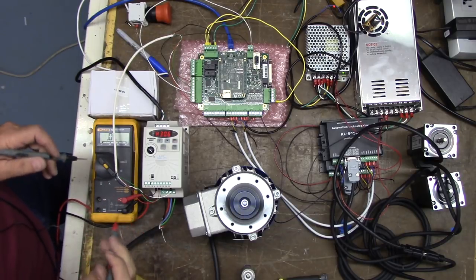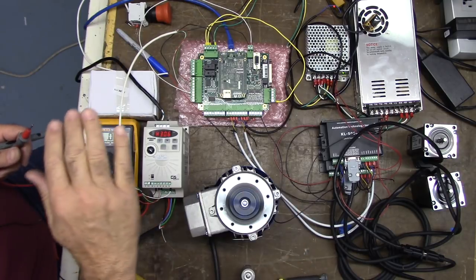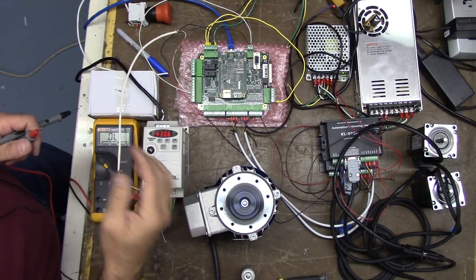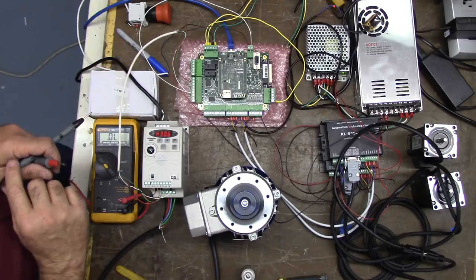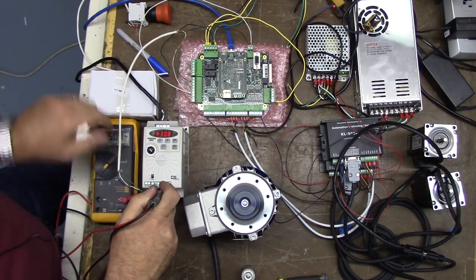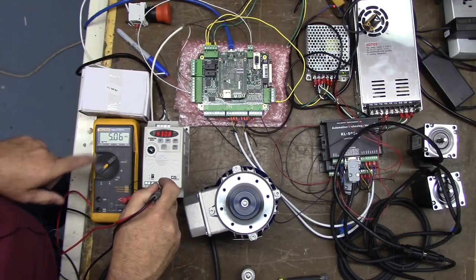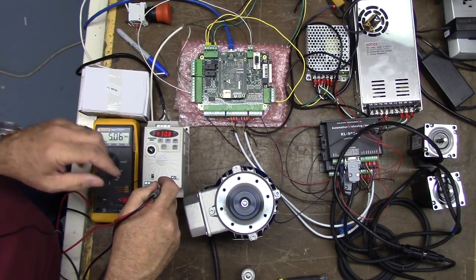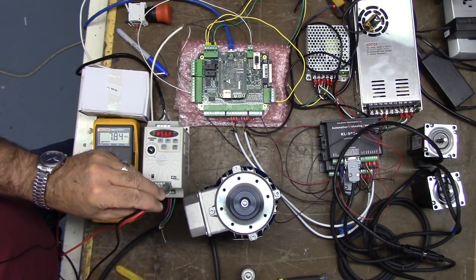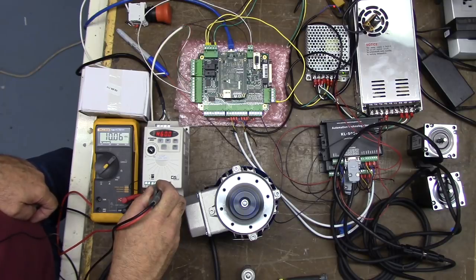Let's go ahead and try to measure the analog input. We should have about 5 volts if we're at half speed — we have 0 to 10 volt analog range. At half RPM we're at 30 hertz and should be about 5 volts DC. Going common to analog input — and you can see we're at 5 volts. Now we'll go full speed all the way up. We're at 60 hertz and we're at 10 volts input.